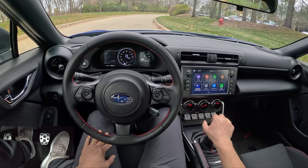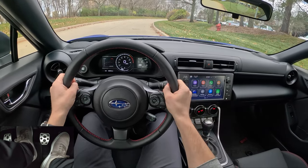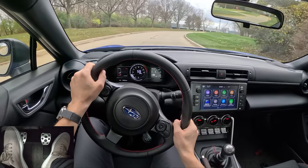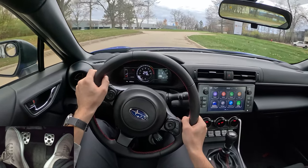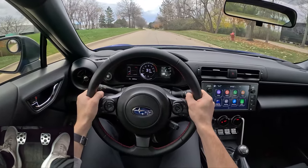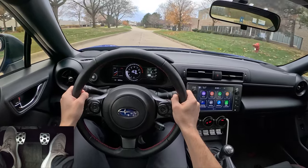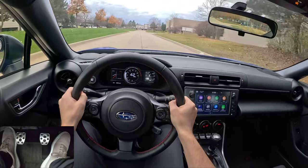Immediately, the first thing I noticed once I installed this Pedal Commander is that it is so much easier to start smoothly from a stop in this BRZ. The throttle is just completely linear — no more weird lurches as you're releasing the clutch. I always thought the rough starts were a bit of a clutch feel issue, but I think part of it is the throttle tuning. You can see we have a very linear throttle in this mode. A little bit less effort to rev match downshifts.